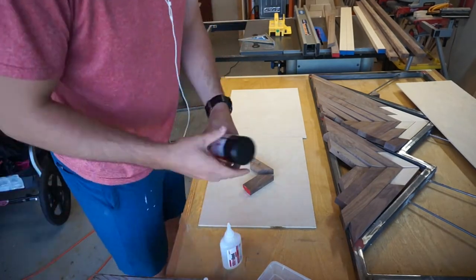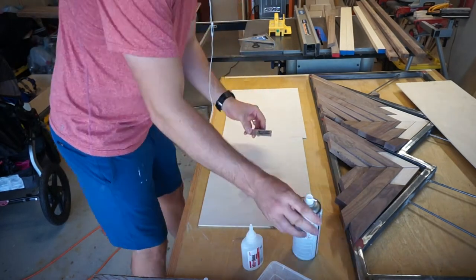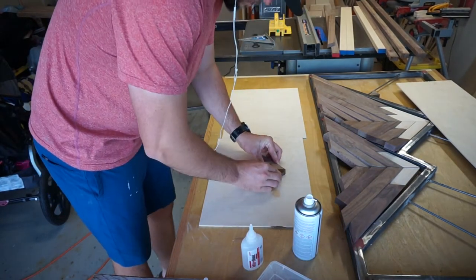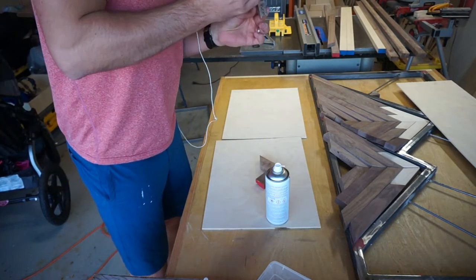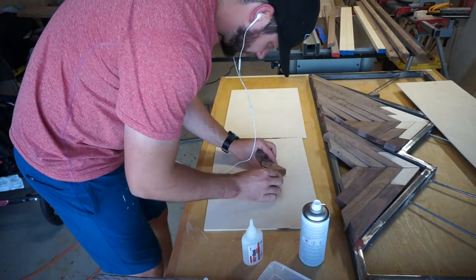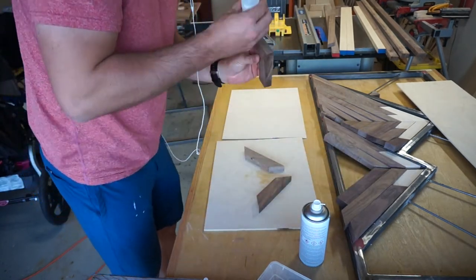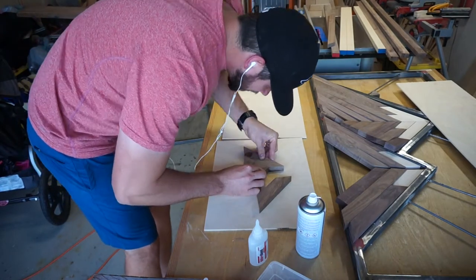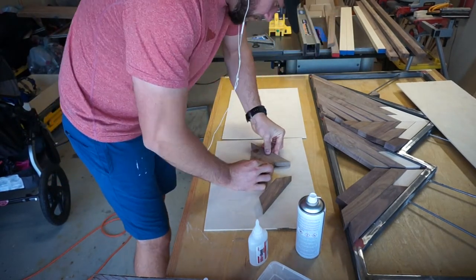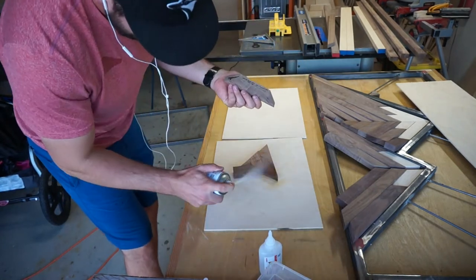To fasten all the pieces together, I just use CA glue and an accelerator, as these are not load-bearing at all — all that matters is that they're stuck together relatively well. This makes the glue-up go so much faster, and I don't need to worry about making jigs or clamping cauls to clamp the awkward angles. This process has worked for me in the past and it really does speed things up, especially if I'm trying to make two, three, or four of these at a time.